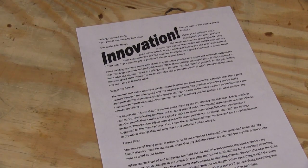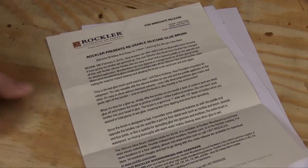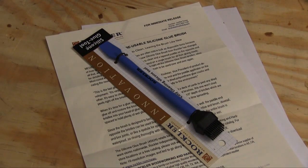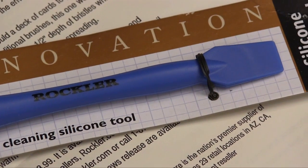I get lots of press releases supposedly telling us about all kinds of new things that we just can't live without. I was tossing out a bunch of them when I came across this one from Rockler about their new silicone glue brush, and now I'm glad I noticed that one because this really is innovation that we can use. I know it looks a little different, but it turns out that this thing works pretty well.